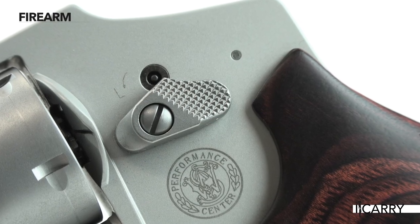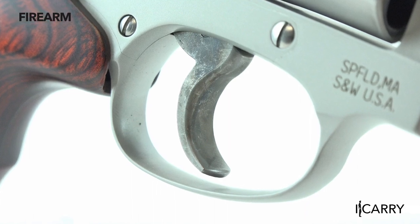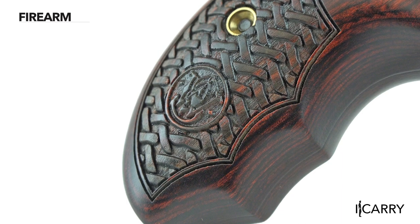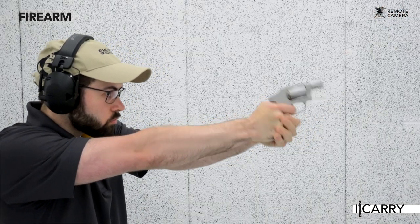The Smith & Wesson Performance Center released this enhanced-action variant of the design, featuring a worked-over trigger that smooths the double-action-only design. The pistol also features attractive, comfortable wood stocks that offer a secure firing grip without compromising concealability.